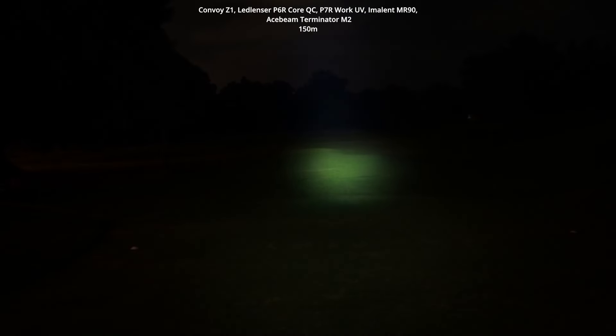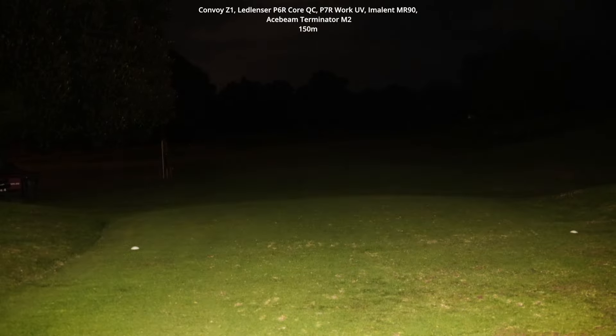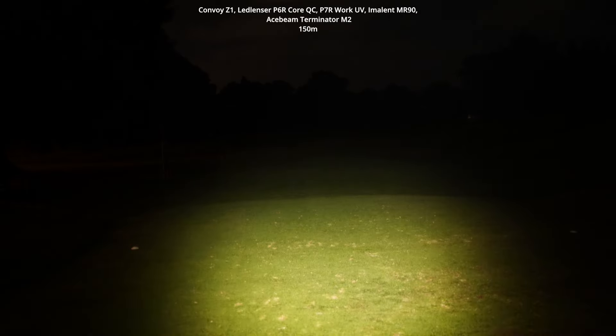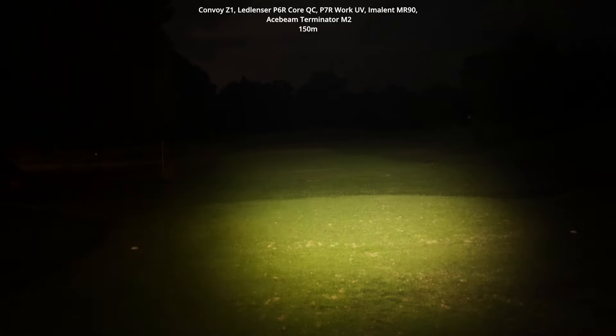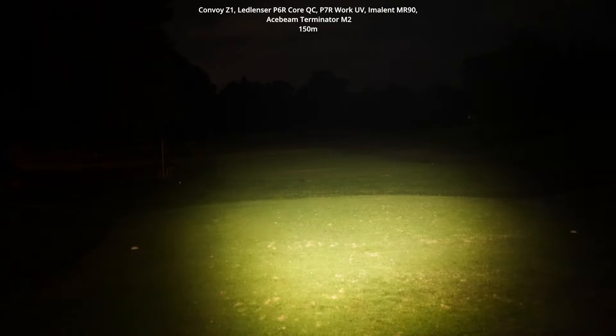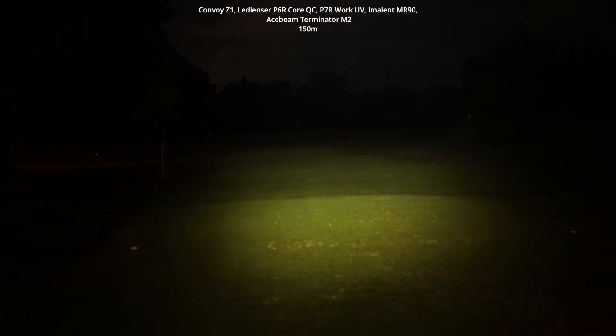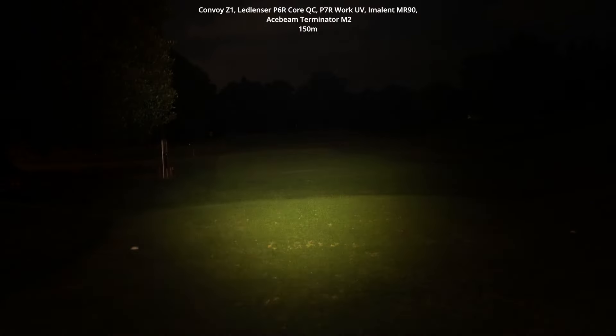The beam swap on the LED Lenser is just so simple. On the P7R Work UV — zoom out, zoom in with just about a one-eighth twist. Cycling through modes, this is high mode — sustainable output high mode — which is more than you'll need for almost any purpose. It sacrifices a little throw but the beam still reaches those trees, and the beam profile itself is just so pleasing. It's one of my favorite beam profiles in a flashlight. Turbo mode is just a tiny bit brighter.